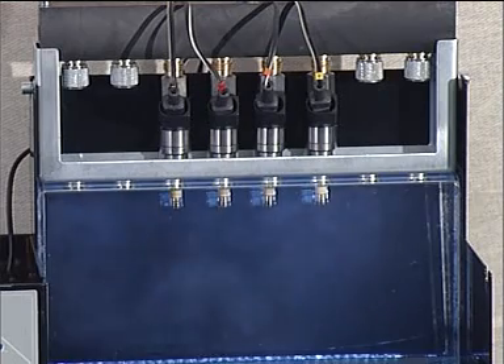By pressing the left or right keypad, you can switch to individual operation of the injectors. Pressing the left or right key will change the injector selection.